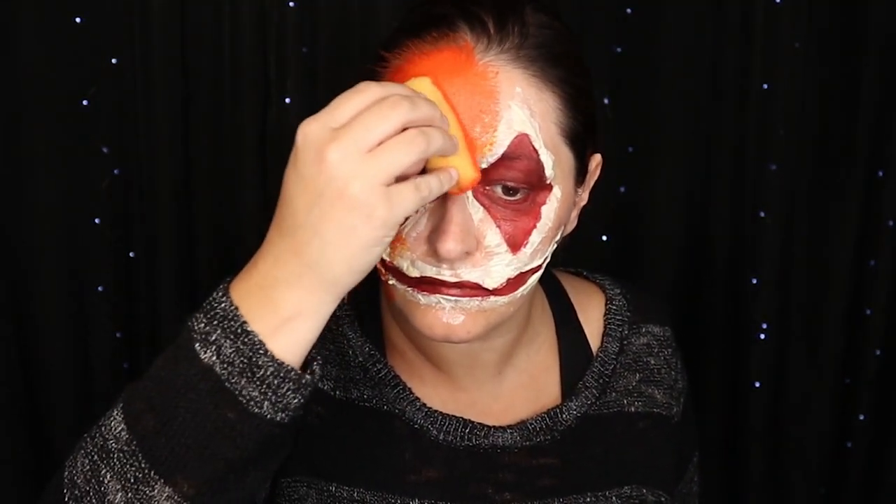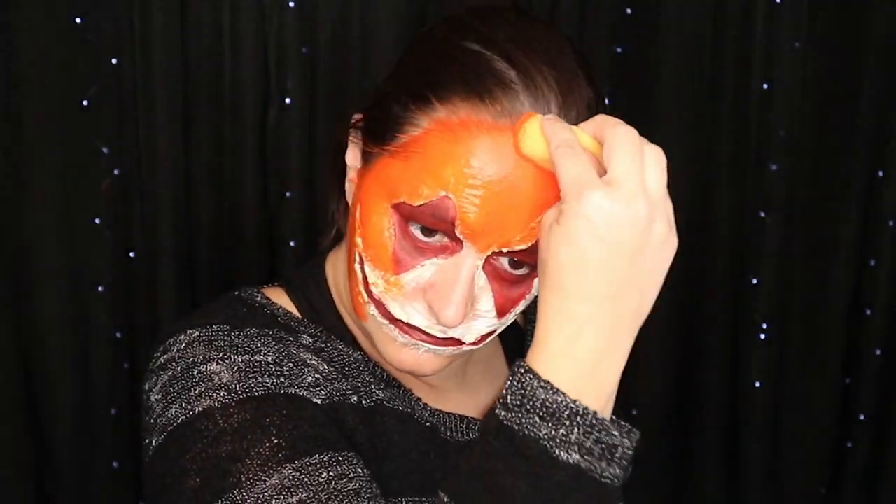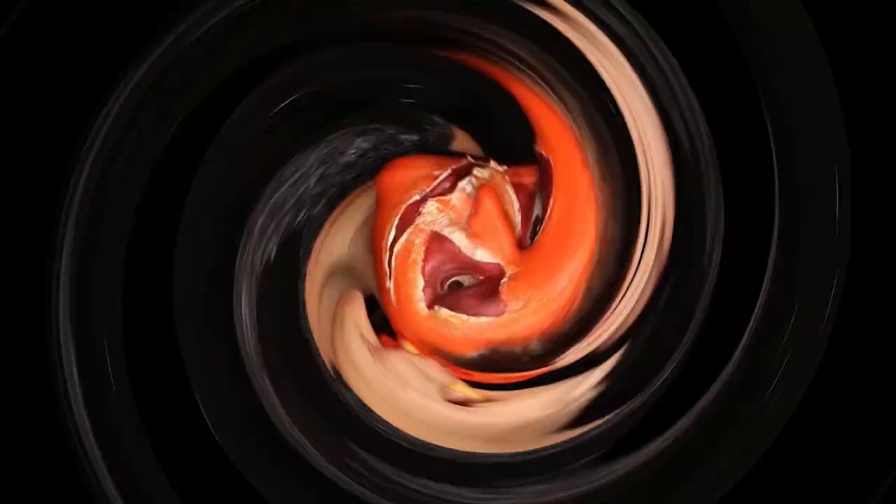Now I'm taking Snazzaroo face paint in orange and putting that all over my face. Now that I've got the orange laid down, I'm going to take it on a brush and get all of the folds of the liquid latex.